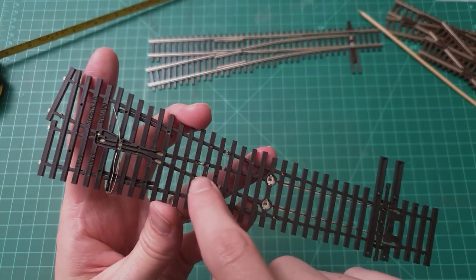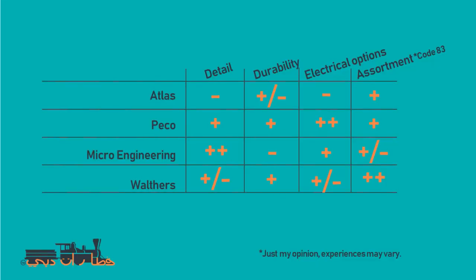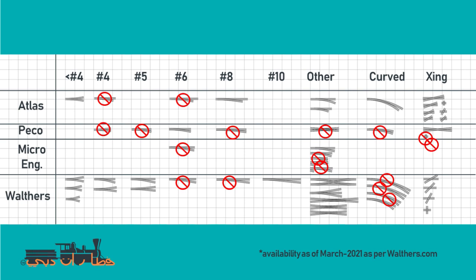Hello and welcome to my channel. In this video we're going to talk about turnouts — what are the differences and what you should be looking out for. Let's have a look.